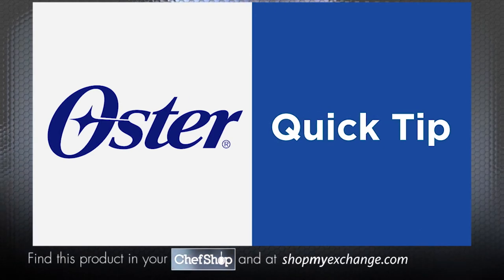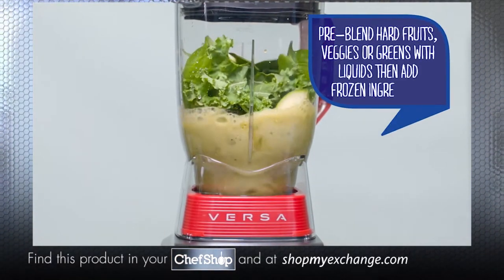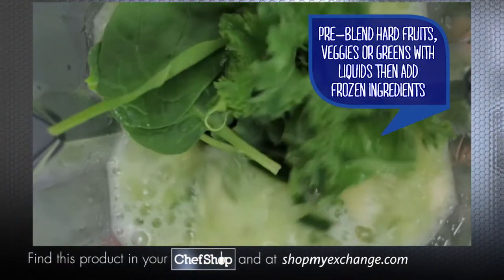Here's a quick tip for a smoother smoothie: if you're using a lot of hard fruits and veggies, or a lot of greens, be sure to pre-blend them with your liquids first.